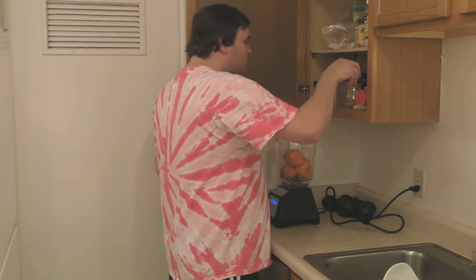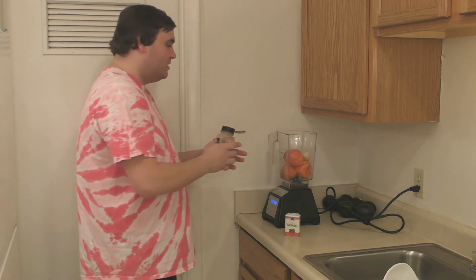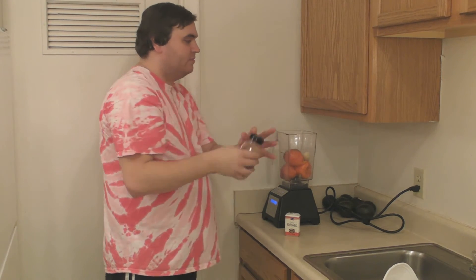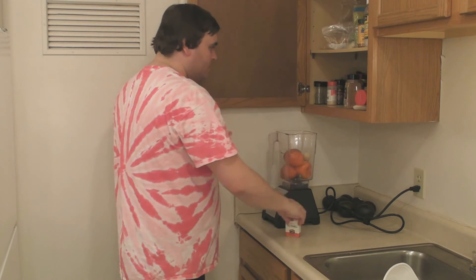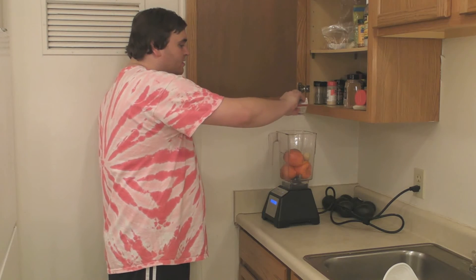I'm going to use some cinnamon and nutmeg, and there's no real recipe, just however much you want. I'm just gonna put like a couple shakes of nutmeg and cinnamon. I don't want it super nutmeggy and cinnamon, just a little bit.